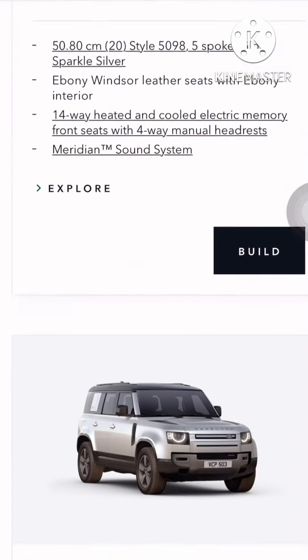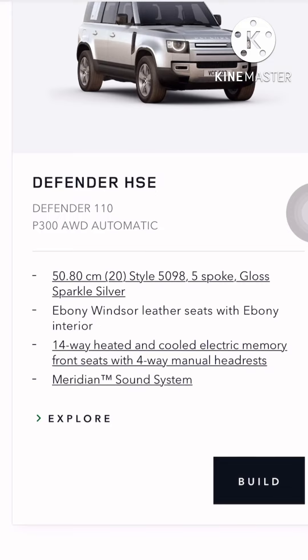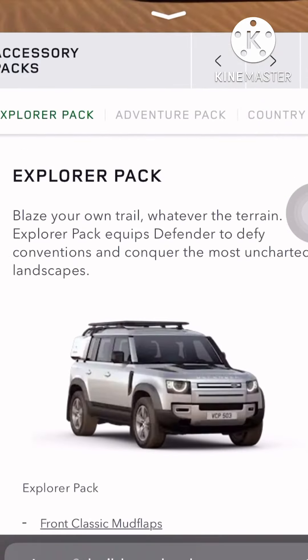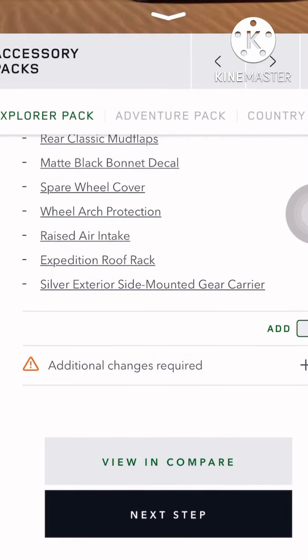I'll go with the HSE version with P300 — I don't mind the 300, like a 2-liter engine. The Explorer pack is too much for my liking.